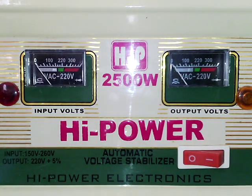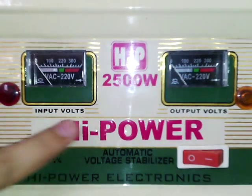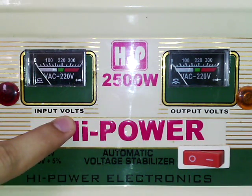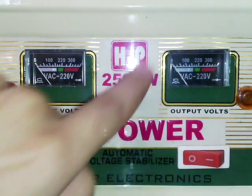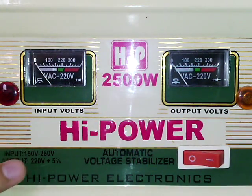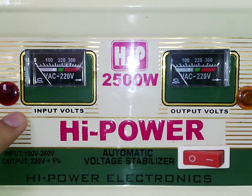Hello guys, today I'll show you a voltage stabilizer — an automated voltage stabilizer. Its rating is 2500 watts. This portion indicates the input volts, and this light indicates when it is on. This is the output dial showing the output volts. You can see written on it that the input volt range is 150 volts to 260 volts, and the output is 220 volts with plus 5% tolerance.